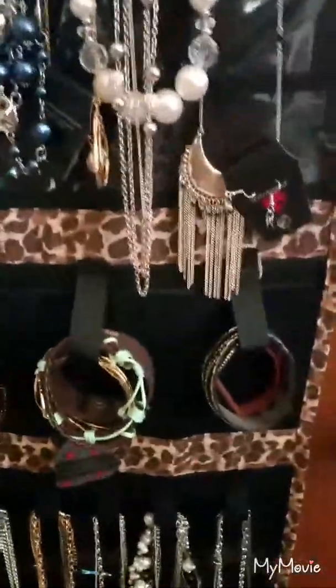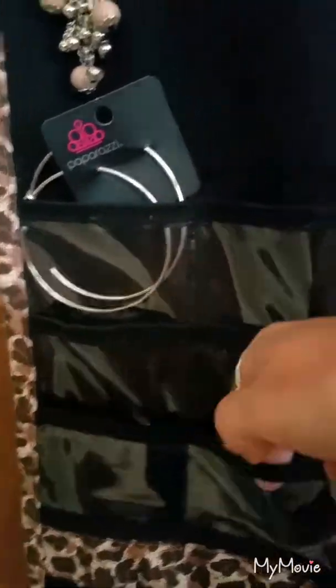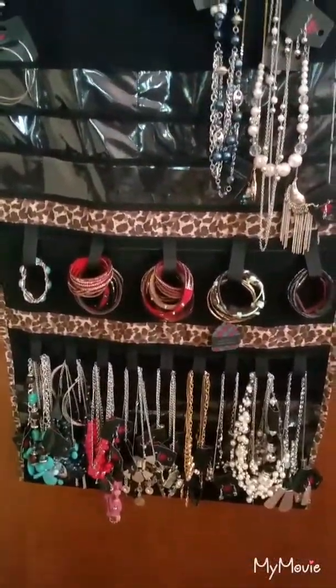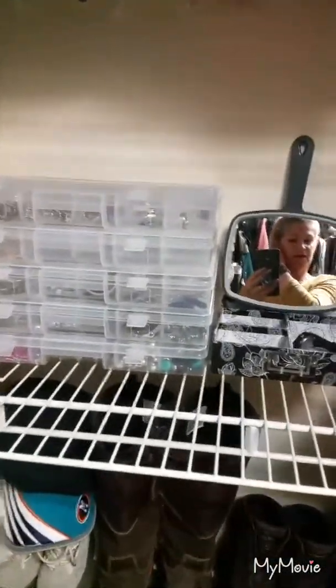There are also some Velcro straps for your bracelets, and then there are these cute little pockets — that's why I wanted to show you this one first — because you can put earrings in there, or whatever else you want. But that is the Donna Walsh Ultimate Jewelry Scroll. That's what I use. Now I will show you what I use for my stretchy bracelets, my earrings, and my rings.